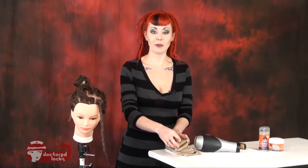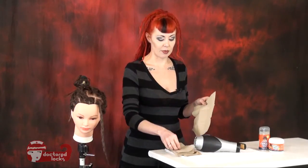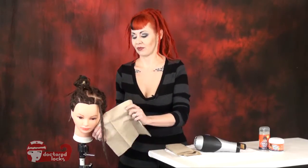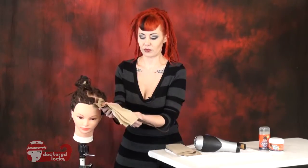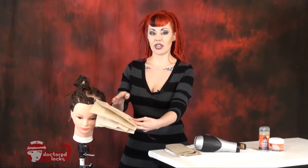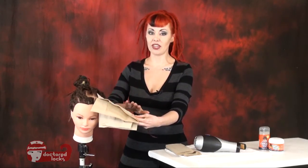The first step is to take paper towels, lay a couple on top of each other, and wrap it around the dreadlock. We are going to use our blow dryer to apply heat to the entire length, and that's going to get the bulk of the wax off the exterior of the dread.